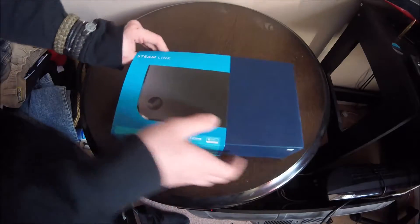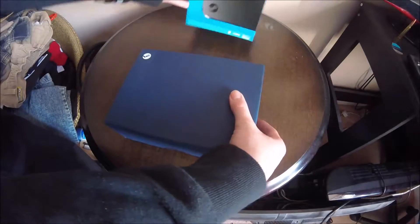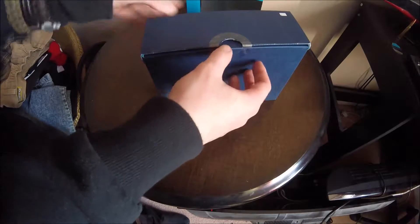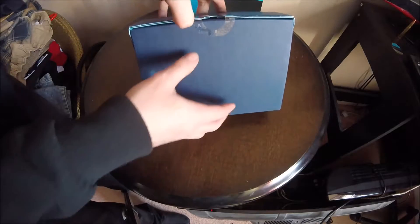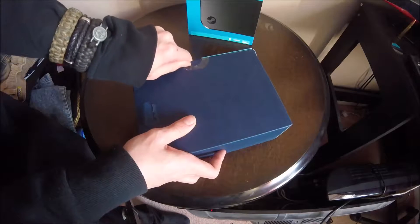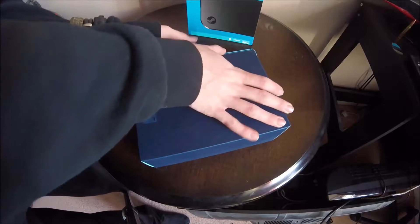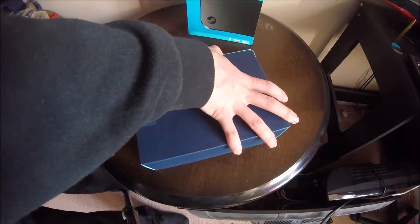We'll get right into this. All you do is take the sleeve off and leave that at the back. As you guys can see, we've got the little Valve Steam logo on there. And it looks like we've got another one of these sticky things they use for keeping the box shut. So just carefully going to take that off — unfortunately it is going to tear the box again — but we'll take that off and move it out of the way.